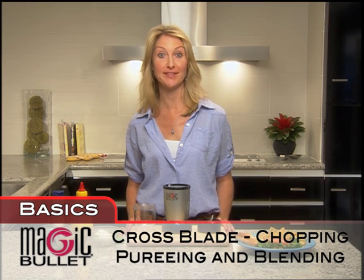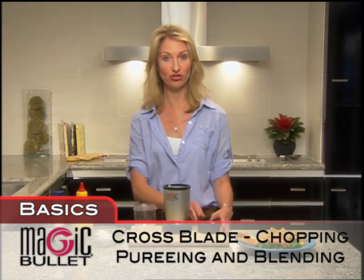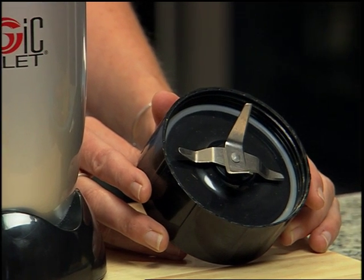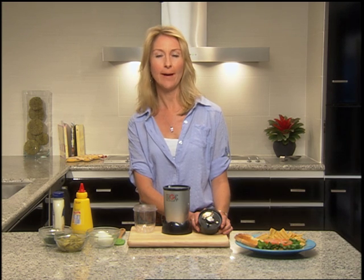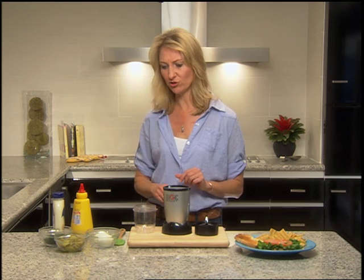Welcome to the Magic Bullet video series. We are working on the Bullet Basics section, and right now I'm going to show you how to use the cross blade to perform the pulsing technique. The pulsing technique is the one you use when you want to keep foods textured — when you're making things like salsa, chopped onions, or egg salad where you want ingredients blended but still kind of chunky.